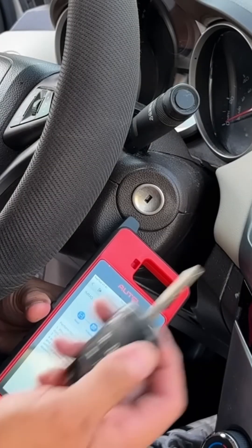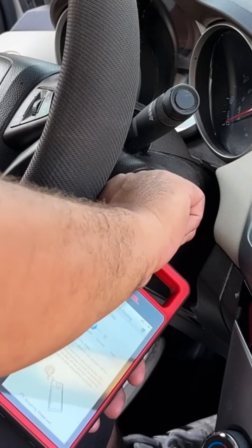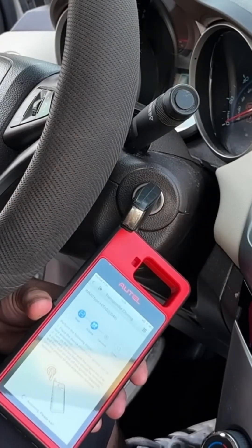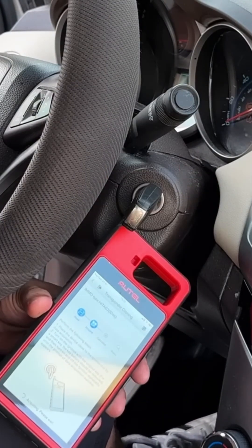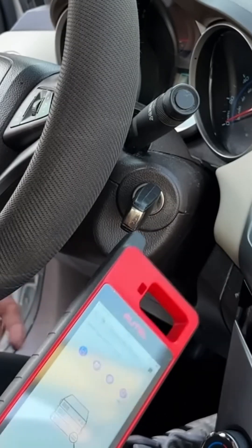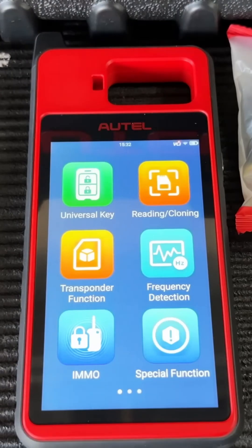With the key tool pressed up against the ignition coil, I'll stick the key in and turn the ignition on. We may have to do this a few times — key off, take it out, put it back in, turn it on — basically repeat until it confirms it acquired the signal. There we have it: it's now calculating, and as you can see it calculated our password.